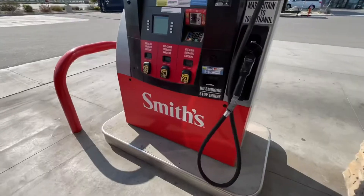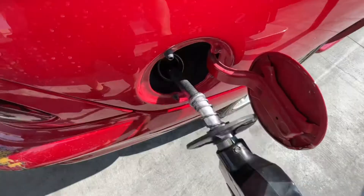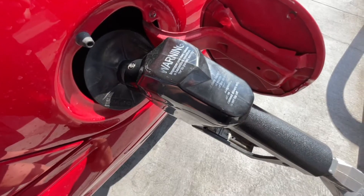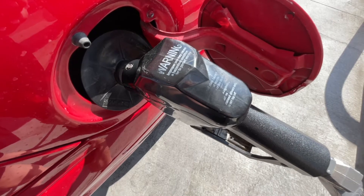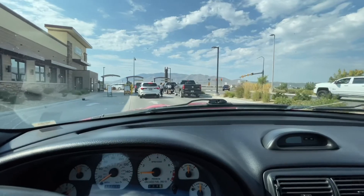Before we install the sequential taillight kit we have to run a few errands. First thing we need to do is get gas — yikes. The next thing we need to do is give the Cobra a bath.